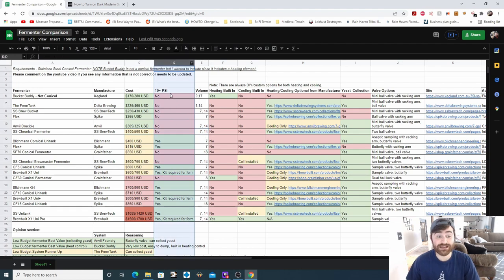The next column is PSI. A lot of these will hold one to two PSI for racking beer over to a keg or another fermenter. I made the requirement 10 PSI so it will support pressure fermentation. So a lot of these again will hold one to two — you'd have to check the site for that information if you just want to do low-oxygen transfers. But if you're looking for pressure fermentation, that's what this row is about.